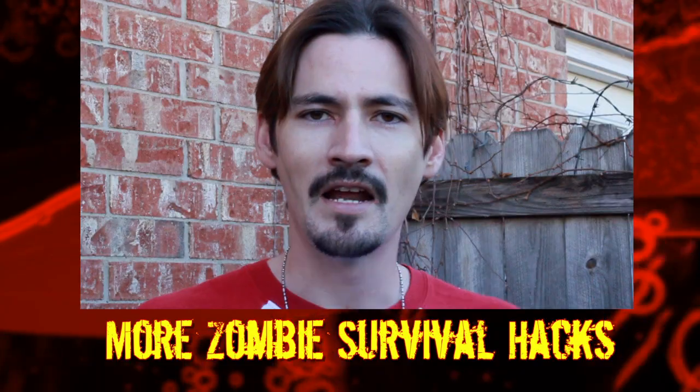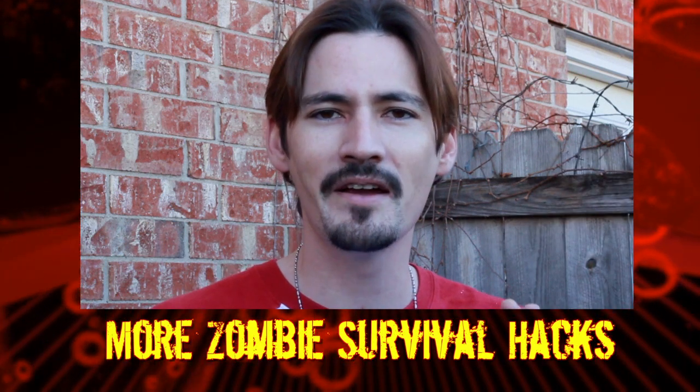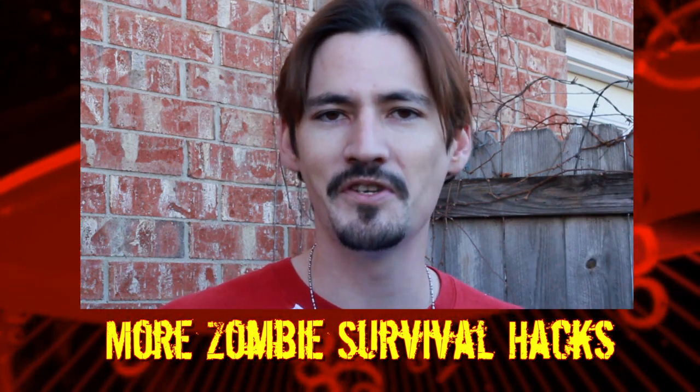Alright, this is KGB Survivalist and I'm Charles Fultz. Until next time, take it easy. Now, if you enjoyed this survival hack, please click right here for a playlist chock full of zombie survival hacks.